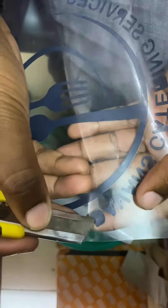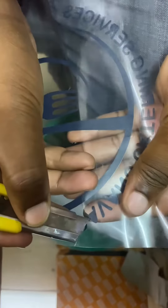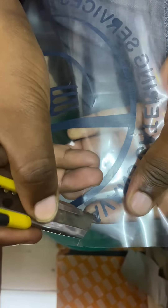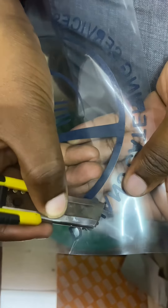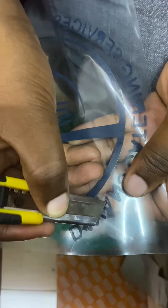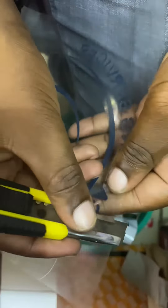But if you use the wrong speed, wrong pressure, or substandard vinyl, then it will not come out well. One good thing is that if the vinyls are of the same quality, then you don't need to adjust the pressure or the speed now and again.